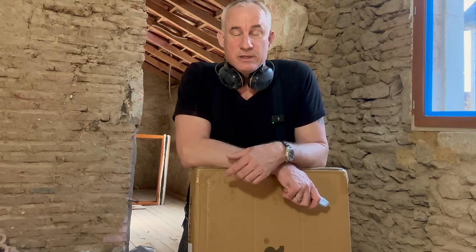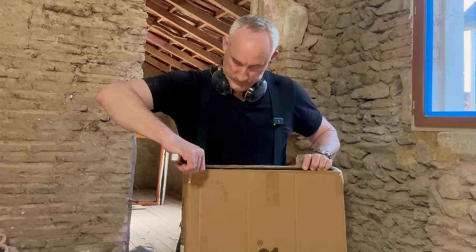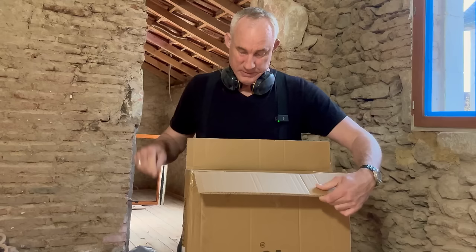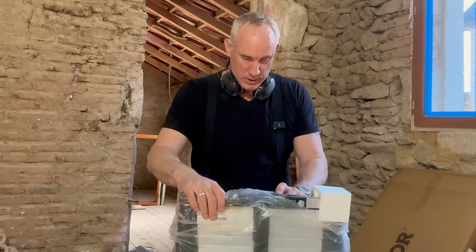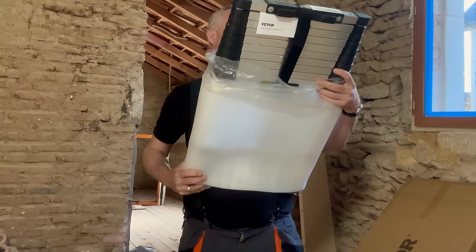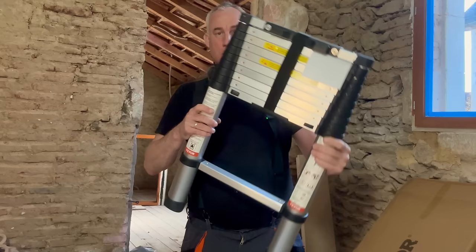So I contacted Vivo and said, 'Why don't you give me one for free?' And they said if I give them a review in one of my videos, they could probably do that. I just received it, just in time, because I've got to be working up there now. This is the first time I've ever held one of these in my hands. I've done quite a bit of research, but I'll still have to figure out how this exactly works. Let's put it in position and try it out.